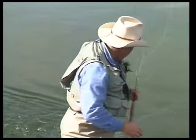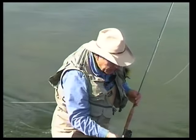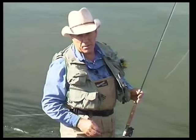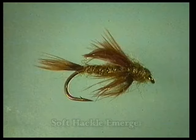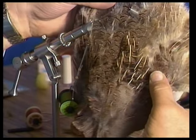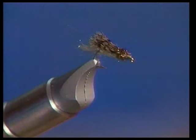Looking at the water here, I can see there's a little caddis emerger right there. I can see a lot of caddis starting to come off. Caddis are one of the most effective of all aquatic insects on all trout streams, including spring creeks. Caddis flies are really essential to have a selection of with you, and I find that the emergers probably work more than all the rest of the caddis patterns put together. I have a little caddis emerger that I tie out of partridge hackle and some antron dubbing that really works well for me. So I want to show you how to tie that.